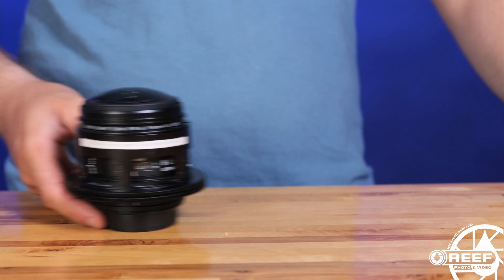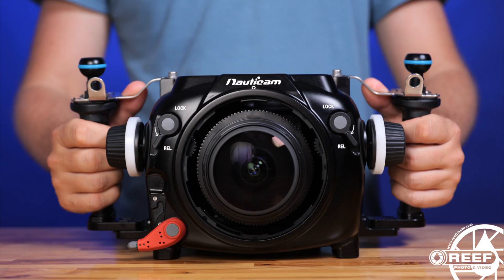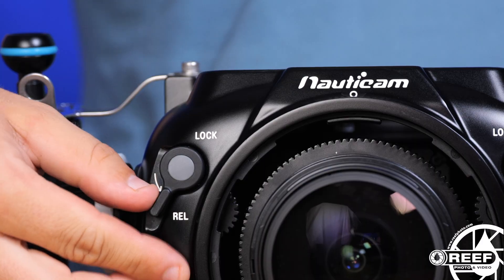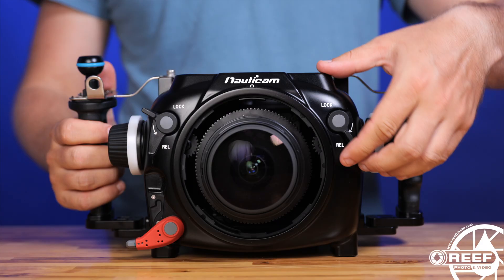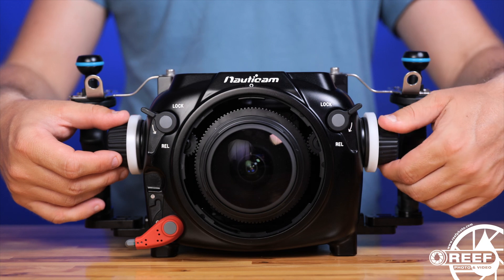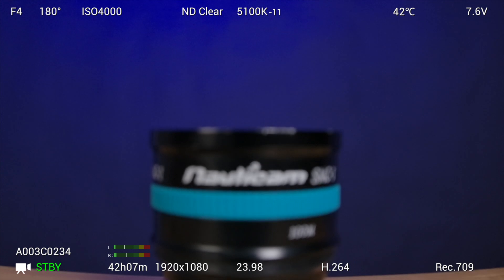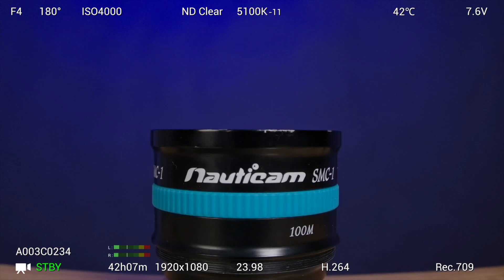The autofocus, as with most cinema cameras, is pretty unreliable in our opinion, so manual focus is the way to go. Nauticam provides gearing for a wide range of Canon EF mount lenses, and the housing features a dedicated cinema-style focus knob for manual focus control through the housing. Thanks to the LAN-C controls provided by Nauticam, you can also utilize the electronic focus controls, which are a great tool for dialing in critical focus exactly where you want on the subject.